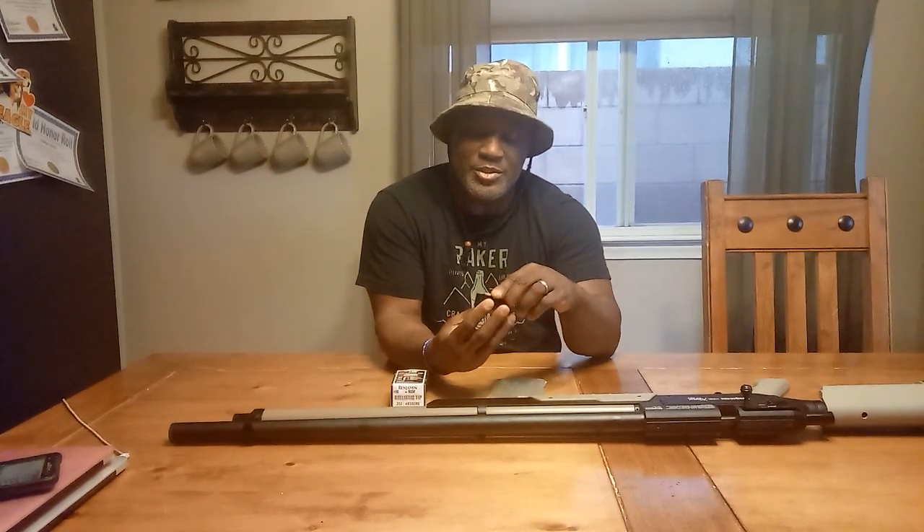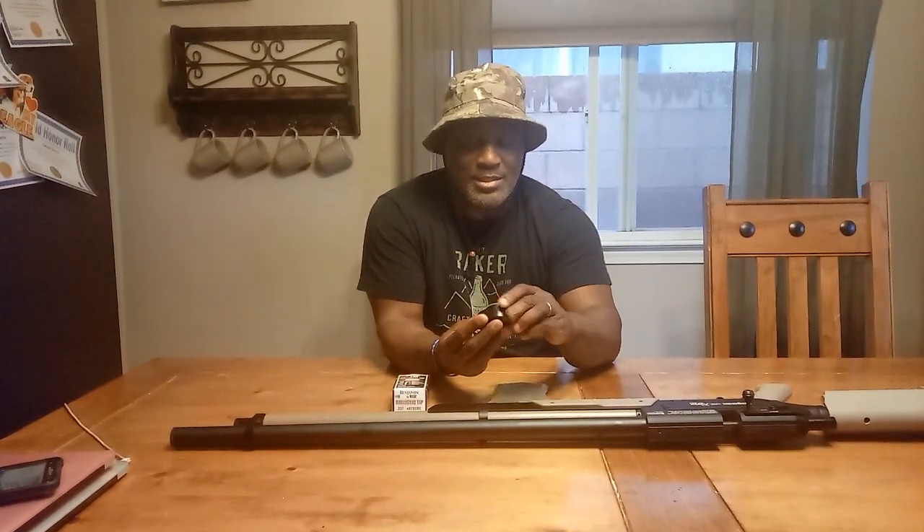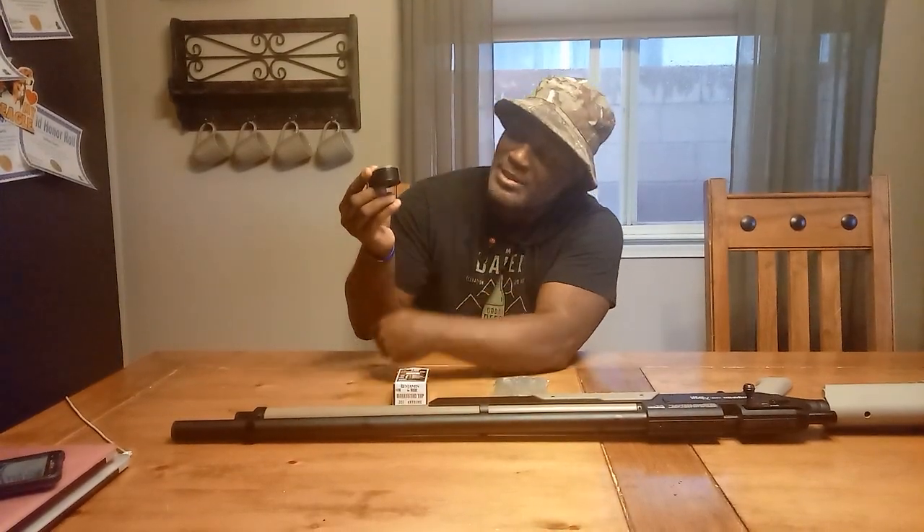Here's the clip that it comes in — it's a six-round clip. It's just a standard Benjamin clip. You just load these just like you do any standard Benjamin clip. It's a pretty large clip — you see how wide it is? That's because of how large the bullets are.